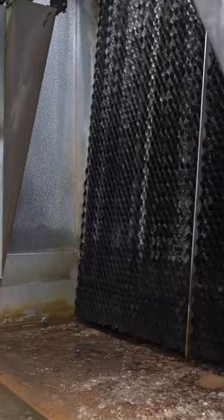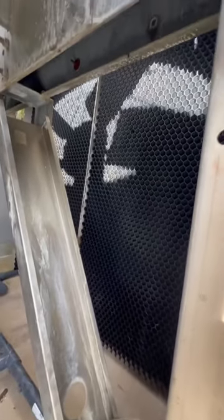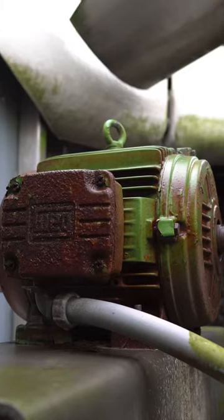Great shot of the new fill here. Here's the old fill and basin, and another shot of the new fill installed.